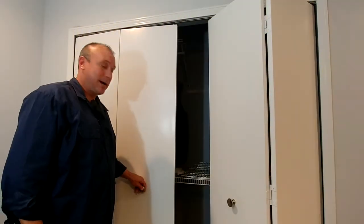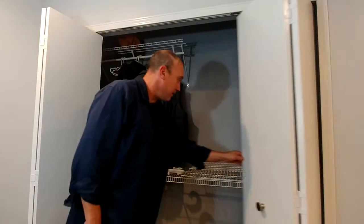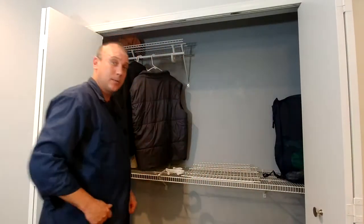Open your eyes. I got a surprise. What do we have here? A spectacular closet. This is a custom built closet project that I started myself.